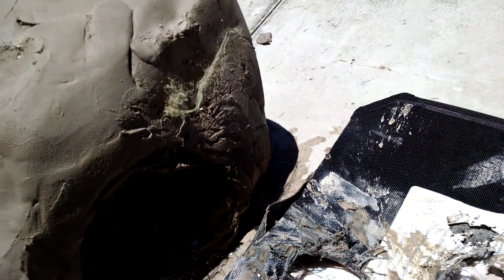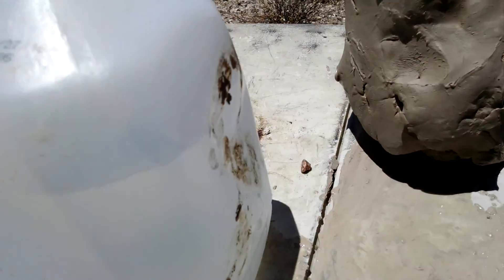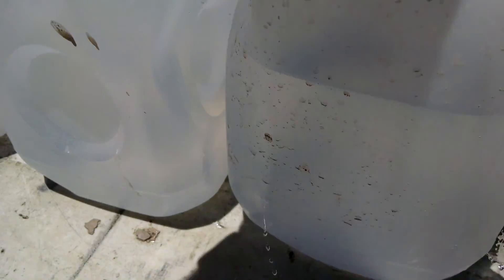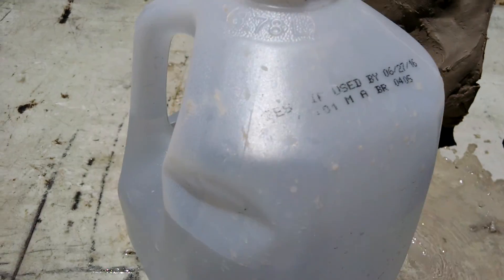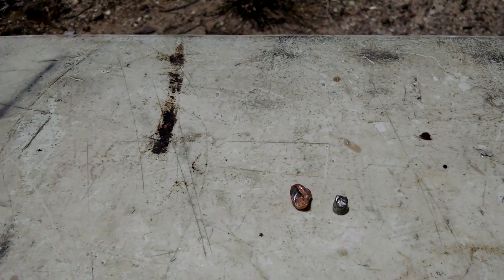So it clearly came out the back side there. A little old clay in here. Looks like a fragment came out the side there. Well, that's kind of encouraging. Looks like that's that steel arrowhead part. I think this is the copper base.